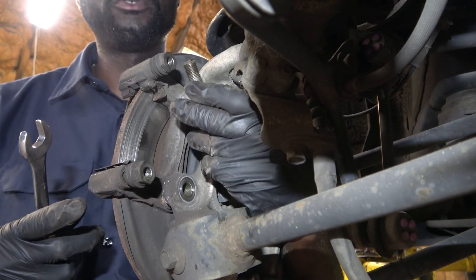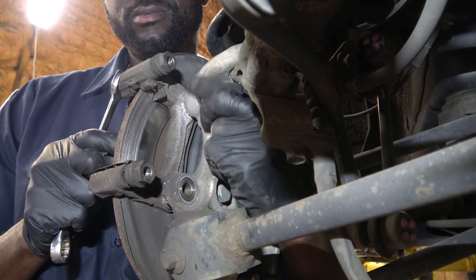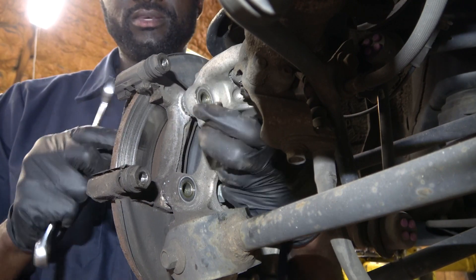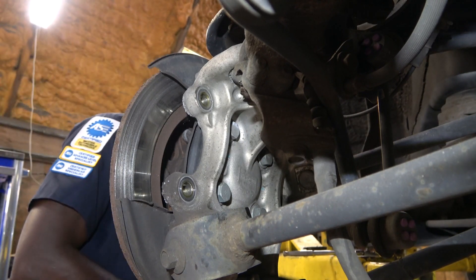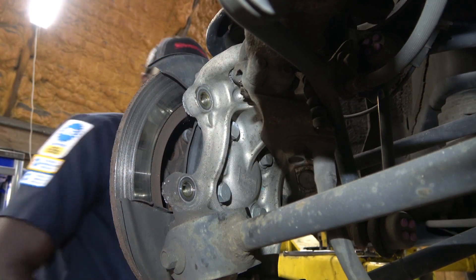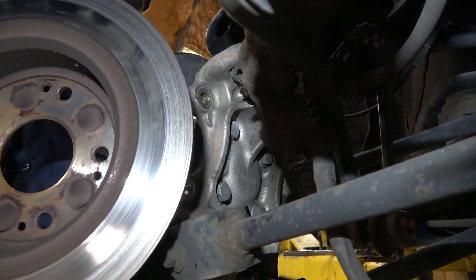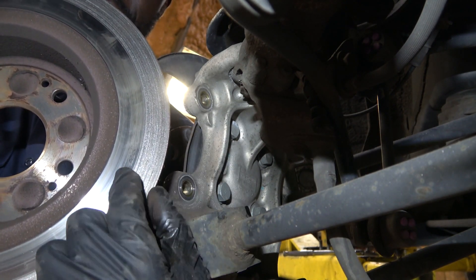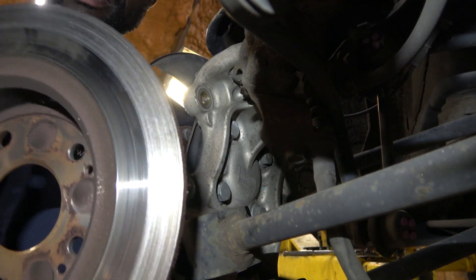Here comes the first caliper bracket bolt, now we're going to remove the second one. Here it is — our caliper bracket can come out. Now we're going to remove the brake rotor. Look how shaved the rotor is on this side — this is bad, we have to replace this rotor.